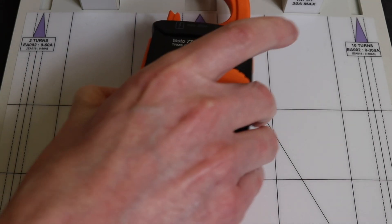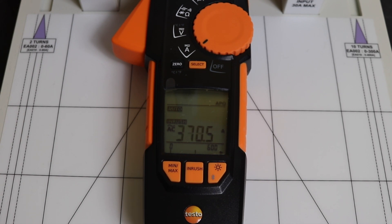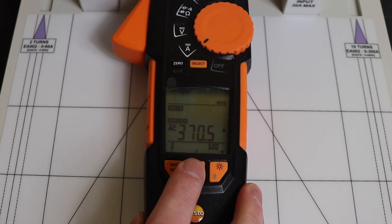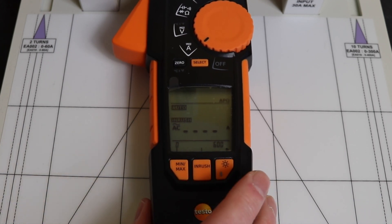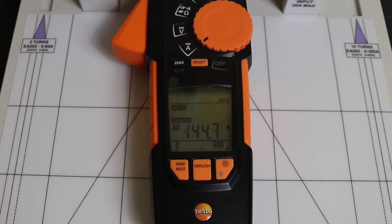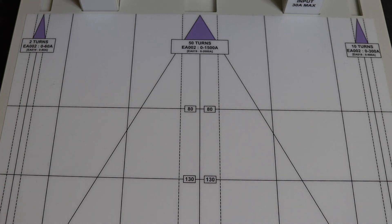The Testo 770-3 was another problematic unit. Starting with the AC signal, we get 370.5 amps — a little high. Running it again we get 368, so fairly consistent. You also notice this unit has a little wobble to it from the magnetic induction. Resetting and moving to DC, we get 144 amps — consistent with the first video: reasonable AC inrush but DC is just no good at all.